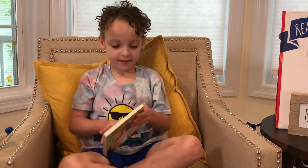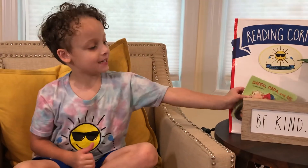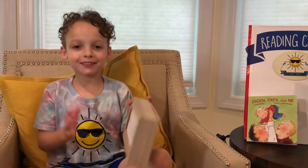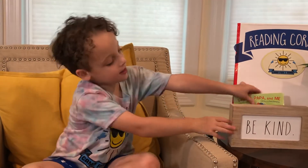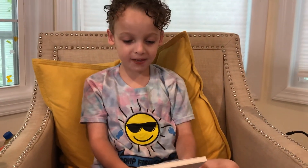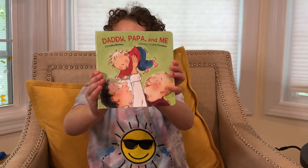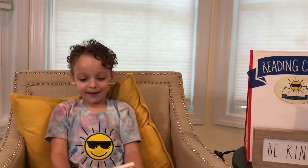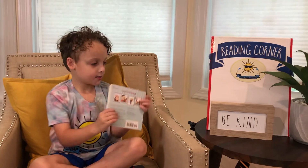Can we see the picture? Thanks so much for joining me at Read Aloud. Remember, be kind to your friends and keep washing those hands. And that book was called Daddy, Papa, and Me. It's written by Leslie Newman and illustrated by Carol Thompson. Thanks so much for joining me. On the back it says, I love my family. Be kind to your friends and keep washing your hands. Bye friends!